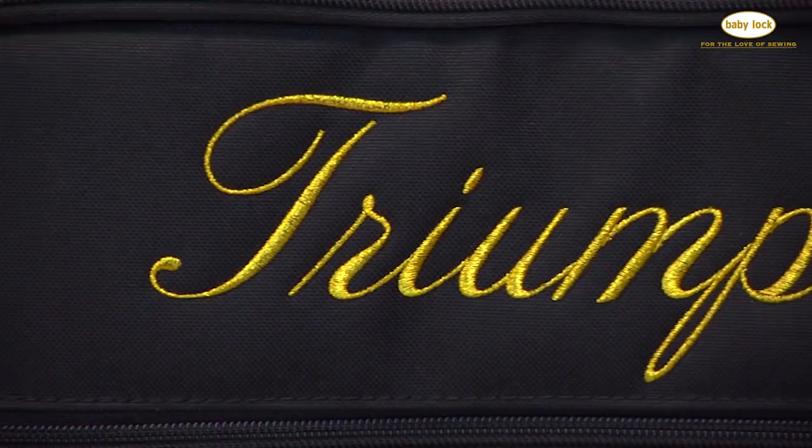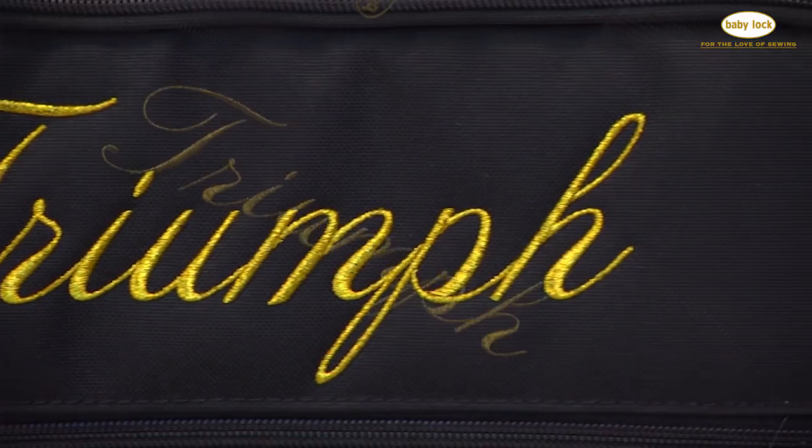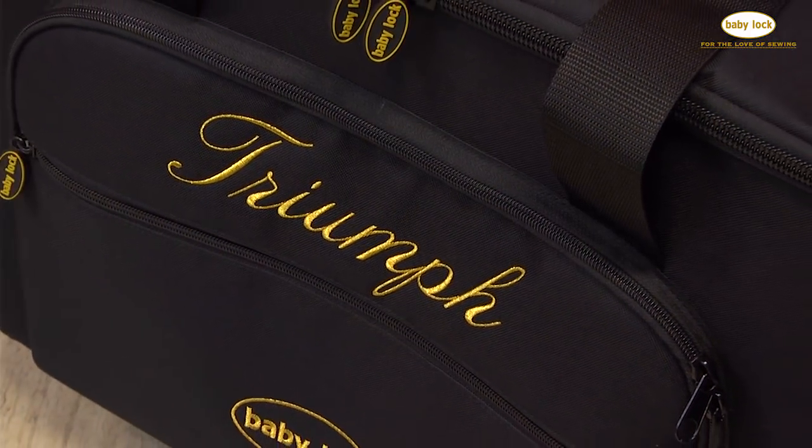If you're taking your machine on the go, we have the perfect carrying trolley for the Triumph. What's great about this trolley is that it's got lots of pockets and storage for all of the accessories, and a safe way to transport your machine.